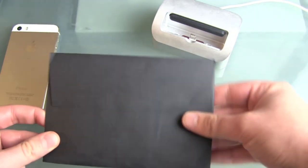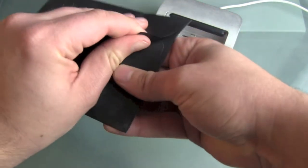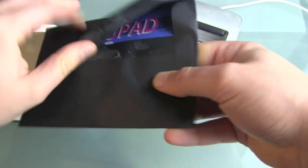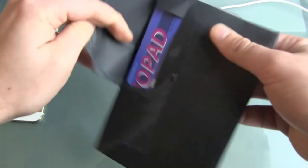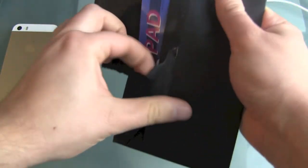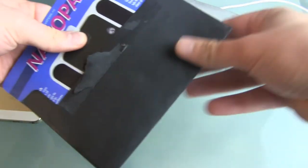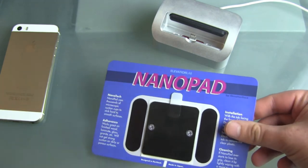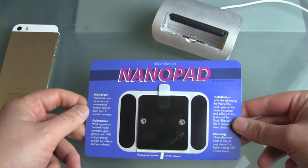You can buy this little envelope — I guess it's about 5 euros, not even including shipping — so it's really, really cheap. Let's open it up. You can see it's called a nano pad, and nano technology is getting common these days, so Elevation Lab has created this nano pad.